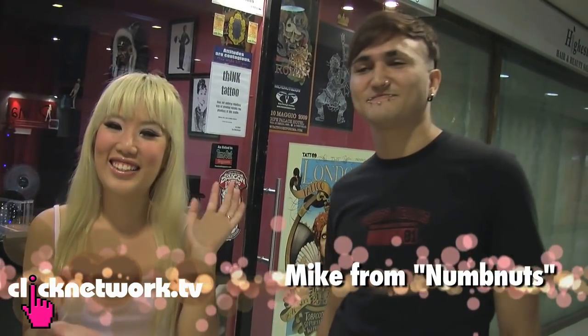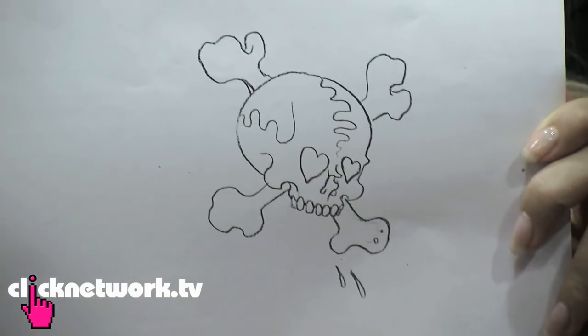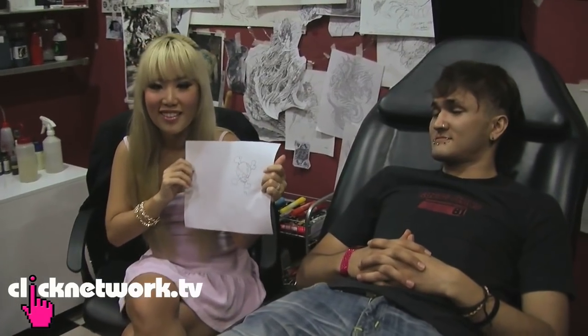He is Mike from Num Nuts. I don't know what's gotten into his really silly decision. The first thing he did when he came here is ask me to come up with a design. I thought about a rainbow or a unicorn, but I'll try to do something he likes and turn it into something he doesn't like. Mike chose a skull and crossbones, but I added my own touch — heart shapes for the eyes in pink.